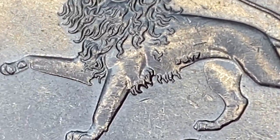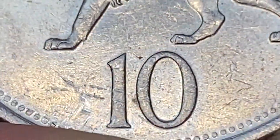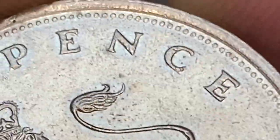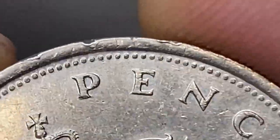Here under the lion, to the left of the denomination, we see a group of parallel abrasions, most likely post-mint damage. On the collar we witness several dents of slight to medium sizes.